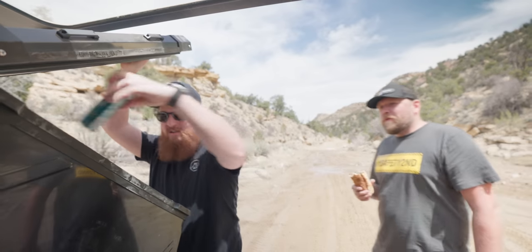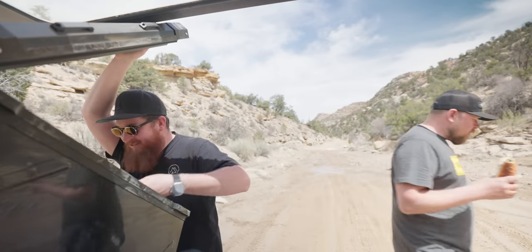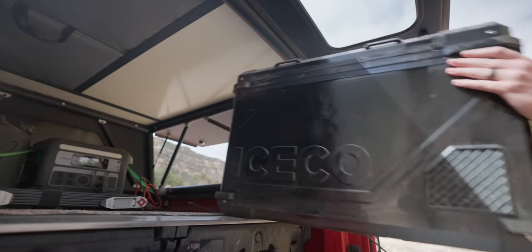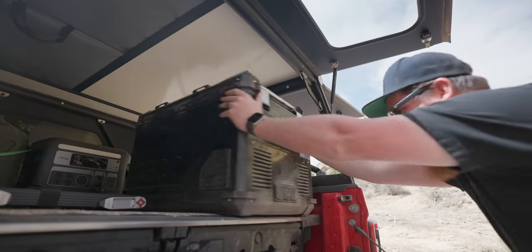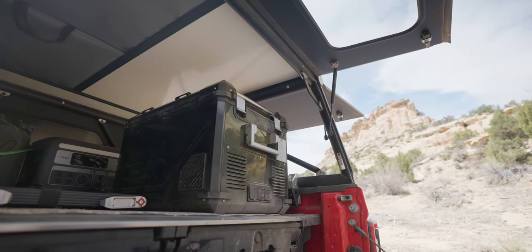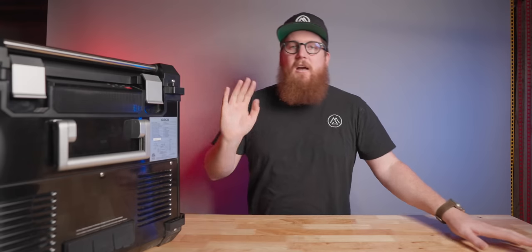I would like to get my hands on the cousin of the APL 55, the VL Pro 60S. It seems to check more boxes for me, especially because it has a reversible lid. When I reached out to IceCo asking to review that unit, they ghosted me, so who knows if I will ever be presented with that opportunity.